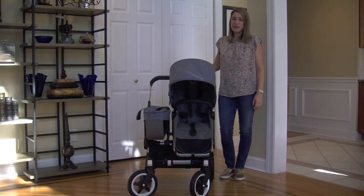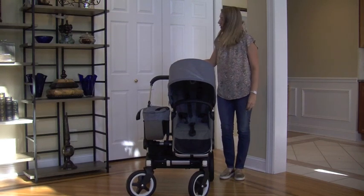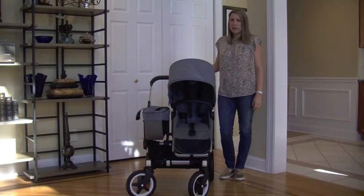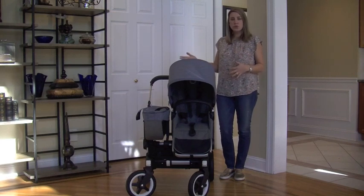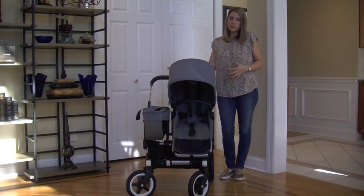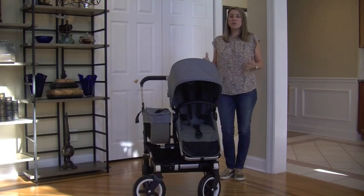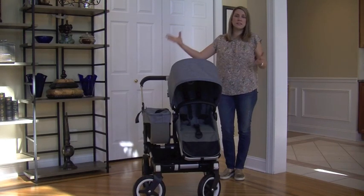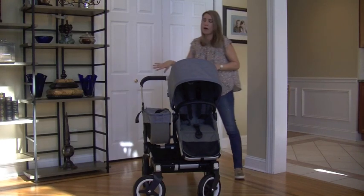In mono mode — one child with the luggage basket — the stroller weighs about 29 pounds. With two toddler seats, it goes up to about 33.5 pounds. If you're just starting out, you definitely want to start with mono mode, and then it's very easy to extend out to the double.